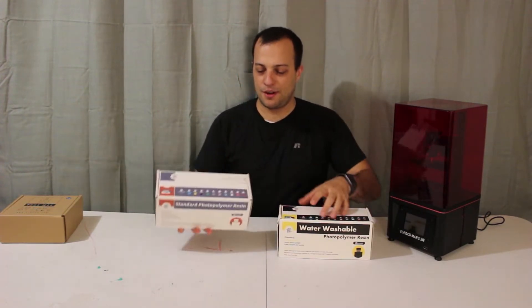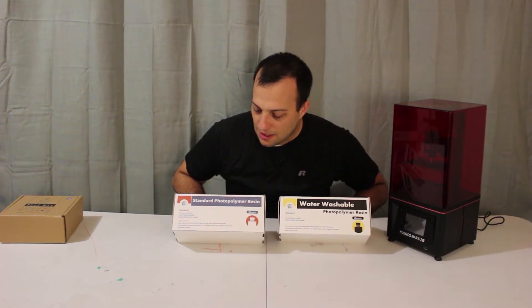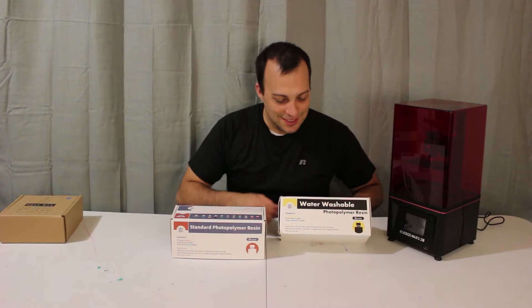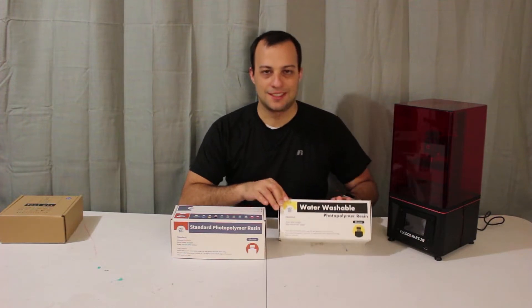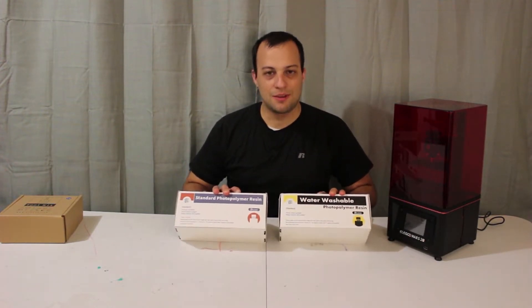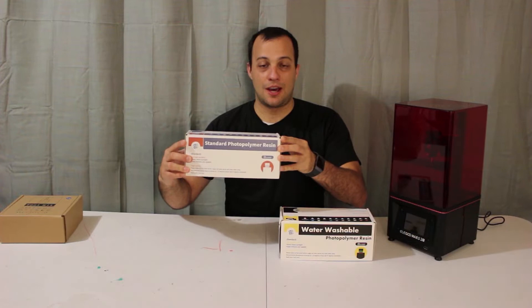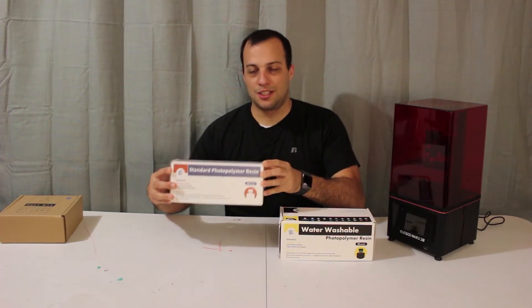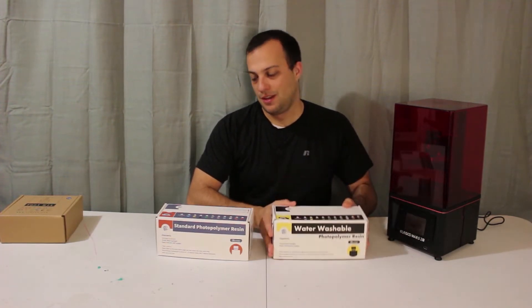I have here in front of me two resins that I bought. This one on your left is the standard photopolymer resin. This one on the right is a water-washable photopolymer resin. What's different about these two is the standard one requires isopropyl alcohol in the washing post-process, but with the water-washable one you can just use plain water.